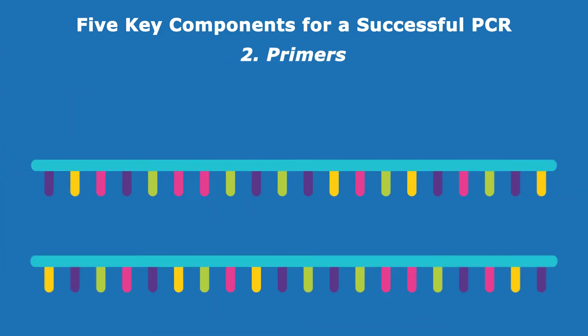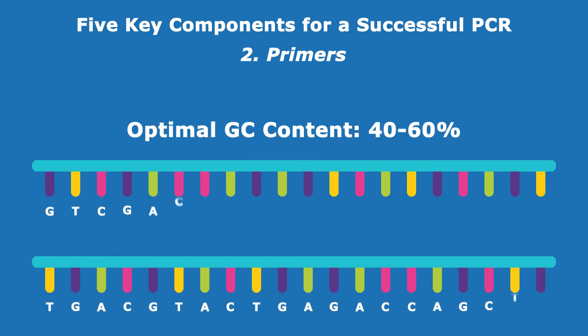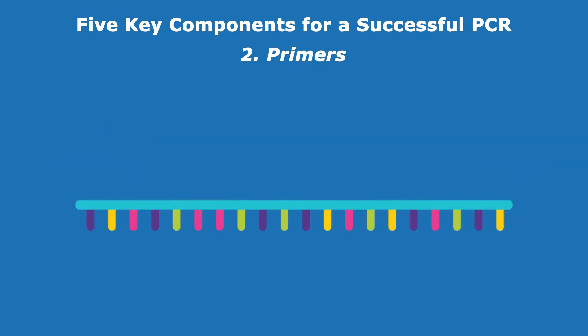Having a good pair of primers is instrumental to a good PCR outcome. General parameters to consider when designing primers include primer length, the balance between GC and AT-rich domains without any complementary sequences, and the primer annealing temperature.